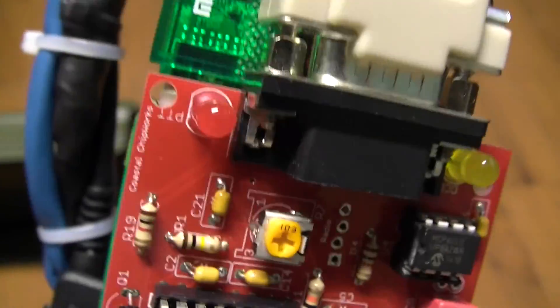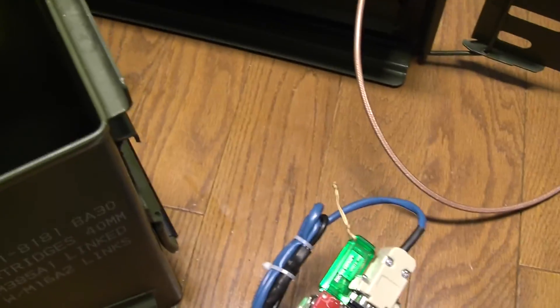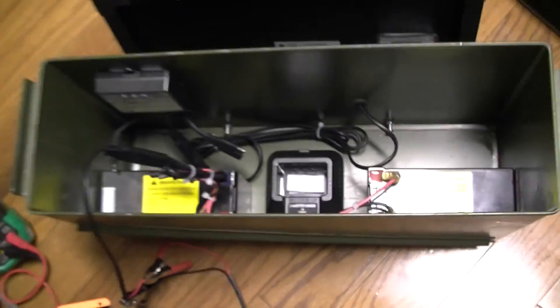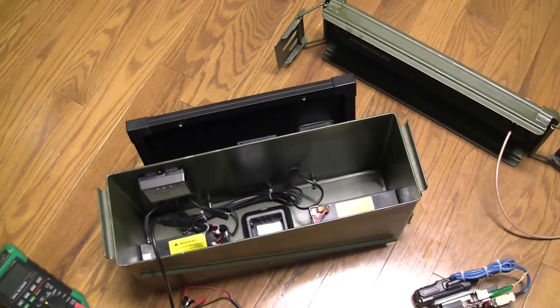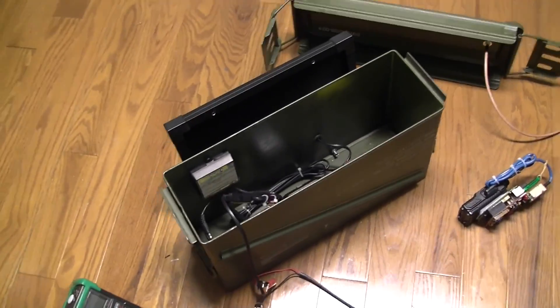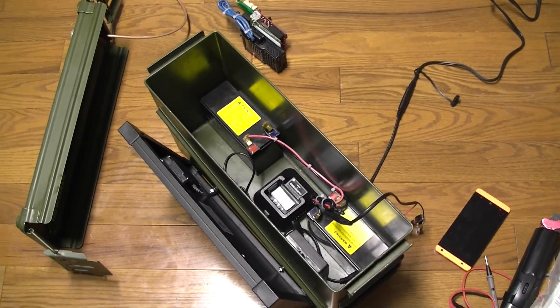The blue cable goes into the radio, the green USB stick is just for additional storage, and on this side we have a wireless USB device. The goal is to deploy this device completely on its own — no wires attached — and have it perform I-gate behavior wherever it's deployed. The idea is to make it self-contained so that anyone can quickly put something like this together.